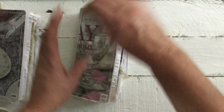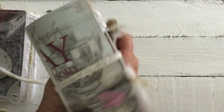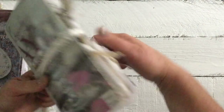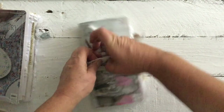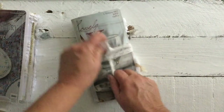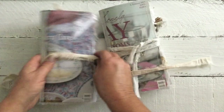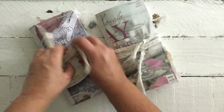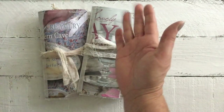Okay, so that is the inside of these two journals. They will be listed soon on the website. Hope you enjoyed the flip through of these two, and I would love for you to subscribe and comment and let me know what you think. I will see you in my next video — bye for now!